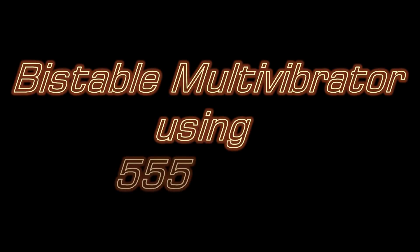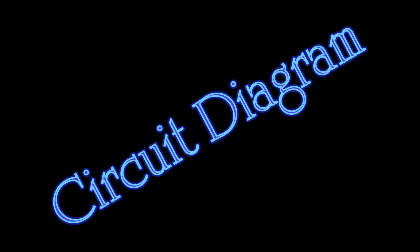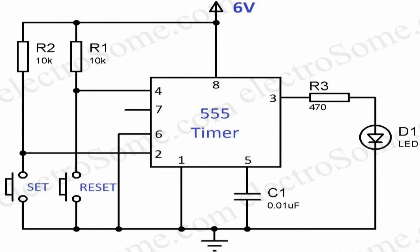In this video we will see the working of bi-stable multivibrator using 555 timer. Let's see the circuit diagram of 555 timer wired as a bi-stable multivibrator.